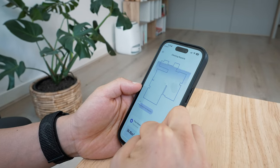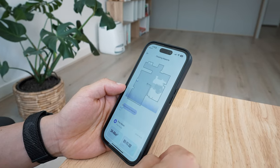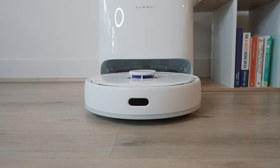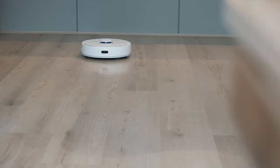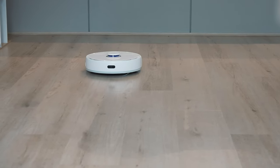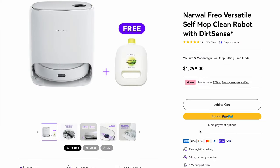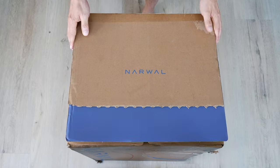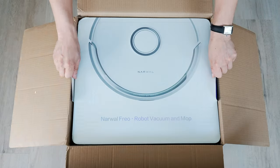But this — this is the new Narwhal Frio self-cleaning robot vacuum, and it's different. It's one of the most advanced and feature-rich self-cleaning robot vacuum cleaners, and I've had the chance to test it out in my own studio over the last month. Considering the Narwhal Frio costs a considerable $1,300, let's see what makes it so different, if it can truly automate a big chore, and if it's worth buying.